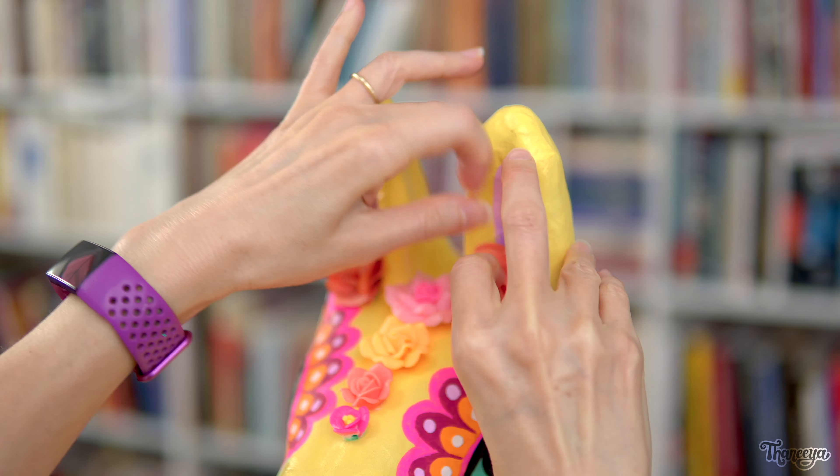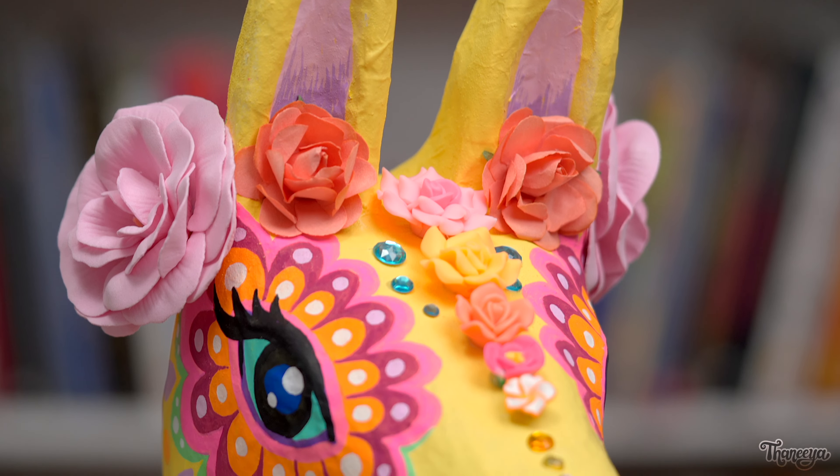There's just one more thing I want to add. So I hopped in the car, went to Michael's, and found these cute flowers that are the perfect size to go next to the llama's ears. They're the perfect finishing touch.